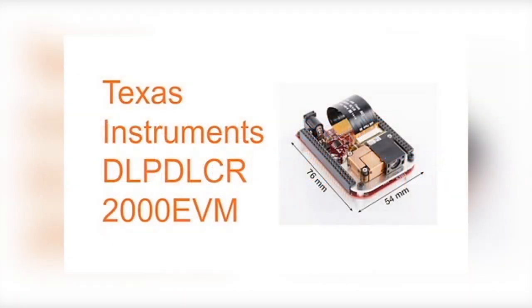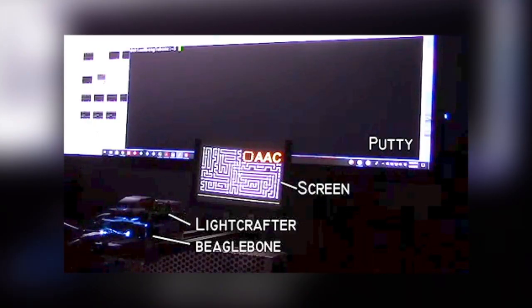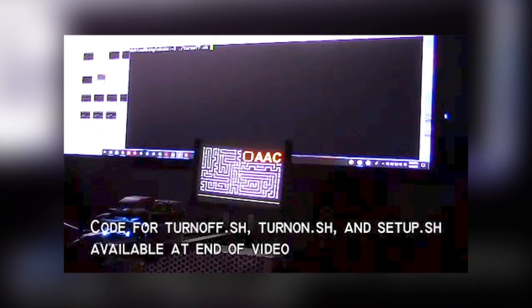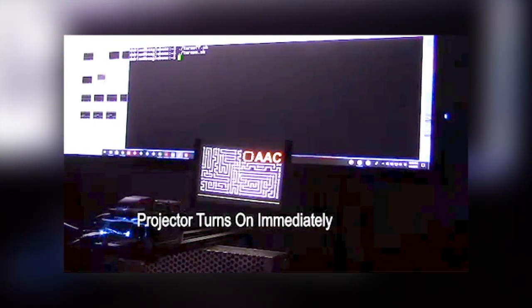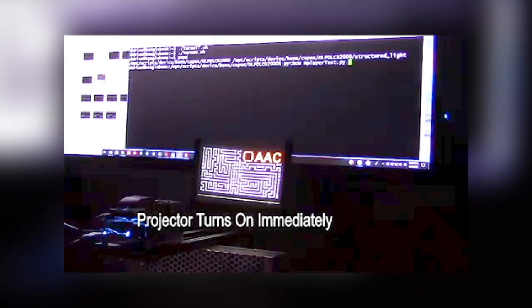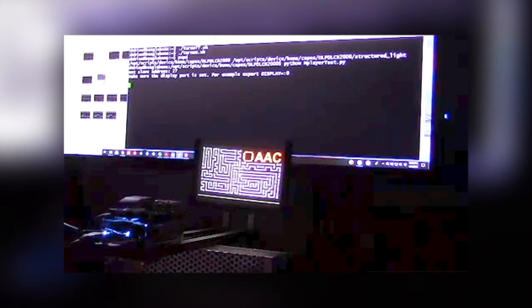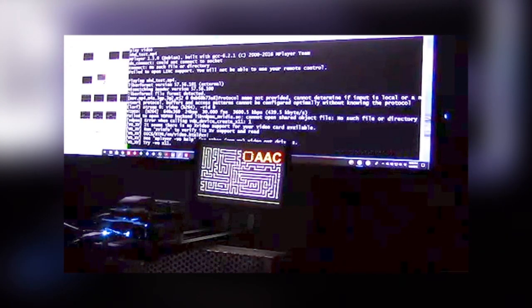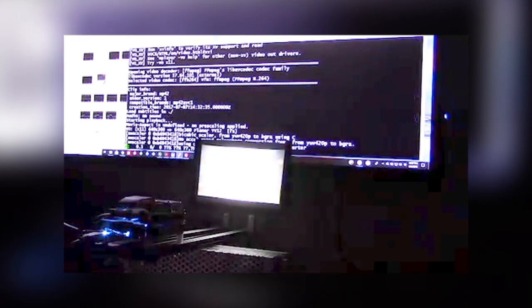Hi, this is Mark, and I'm here with the DLP DLCR 2000 EVM by Texas Instruments. This is a digital light projection cape that fits on top of the BeagleBone Black. Be careful not to use the BeagleBone Green because this current version doesn't fit. This projector turns off and on almost instantly, and it works by shining light from a strobing RGB LED atop a bunch of mirrors that reflect the light along the optical path or bounce it into oblivion.